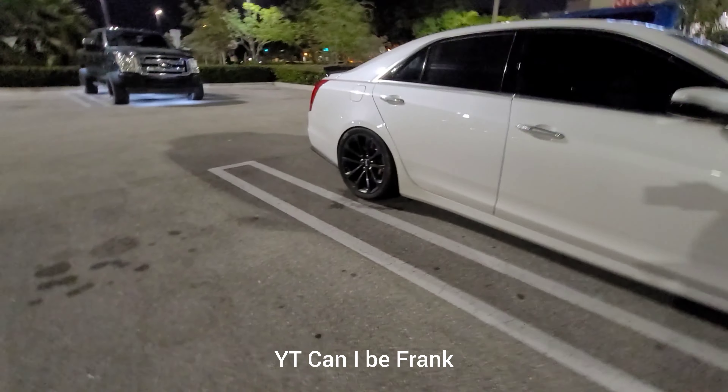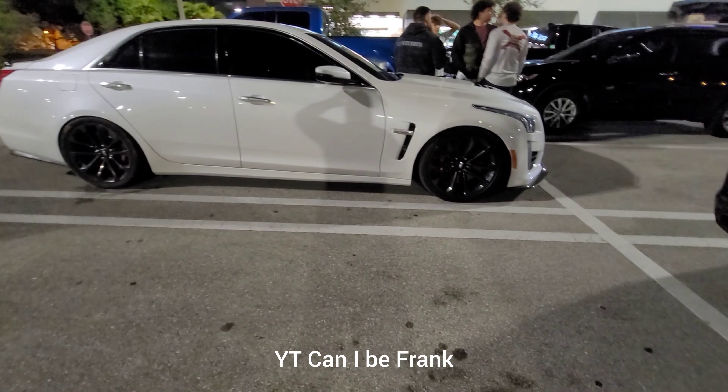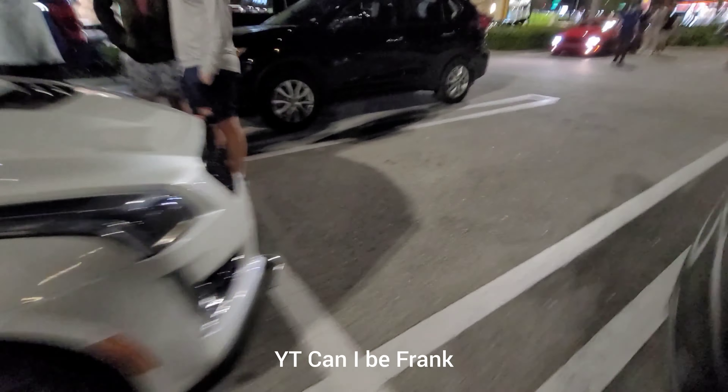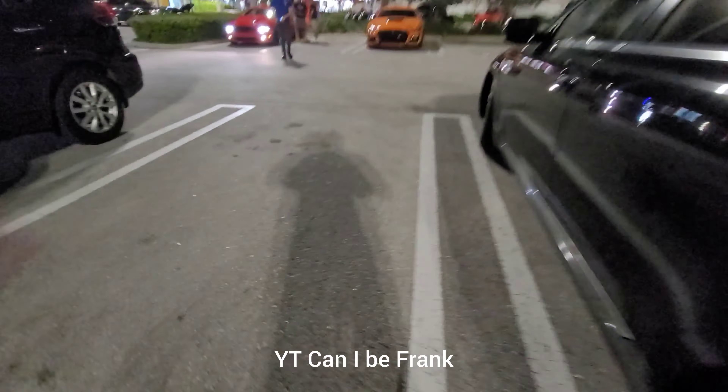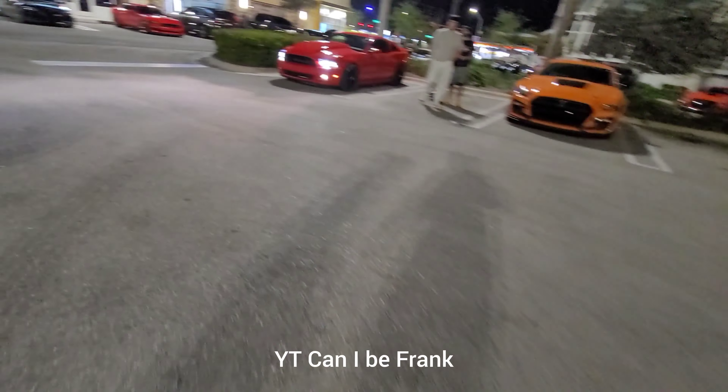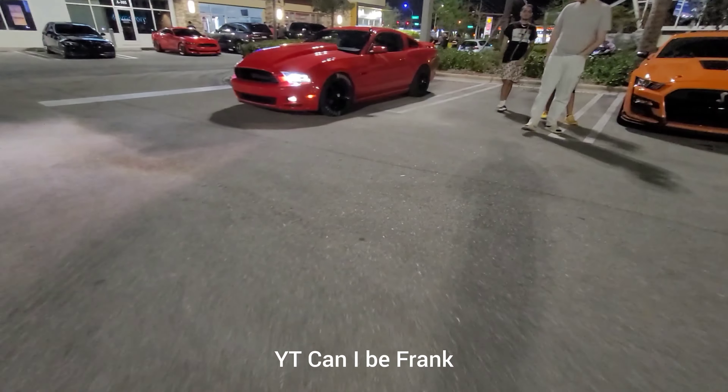CTS-V3 lower pulley headers, 93 to 93 — yeah, I like the stance nice and low. So Roberto's Mustang, full bolt-ons with the Cobra Jet intake, 3.73s, and he put brakes on the front now.